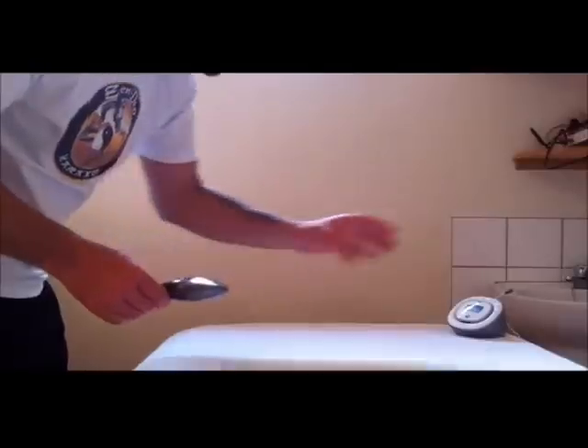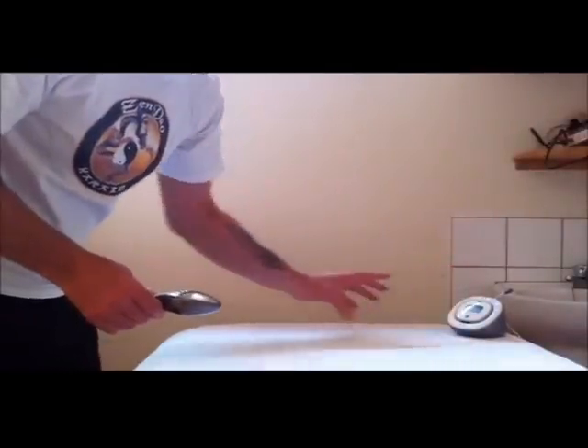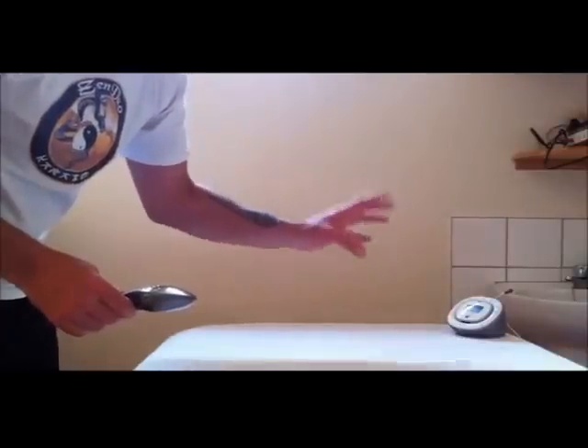This is an EMF detector. It will pick up the pulsating microwaves, and when you hear this, it will make you more aware that these devices here are very, very dangerous.